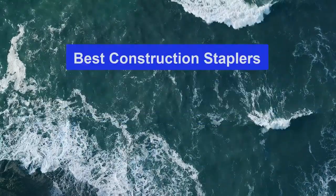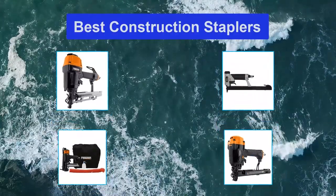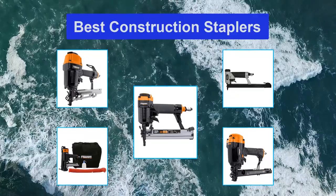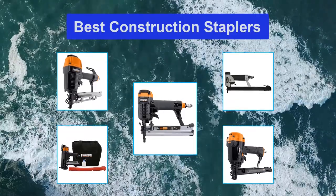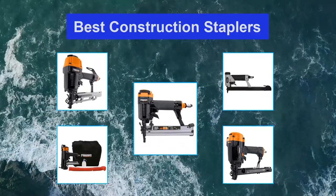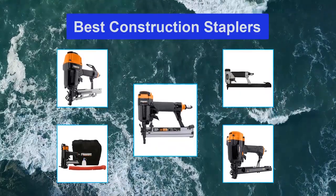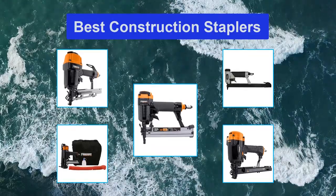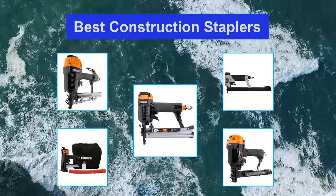Top 5 Best Construction Staplers. Construction staple guns are extremely useful tools to have both around the house and on construction sites. The tool is commonly used to lace up flooring and carpeting, and is often used for installing roofing shingles and attaching fencing. Construction staplers are built with a heavier gauge than traditional woodworking staple guns and are generally either 16 gauge or 20 gauge.